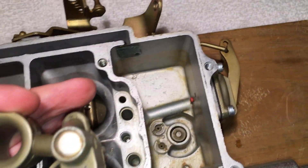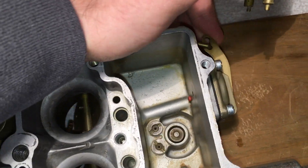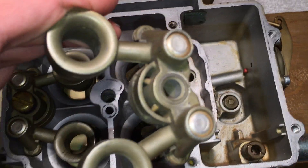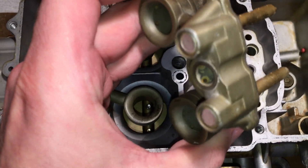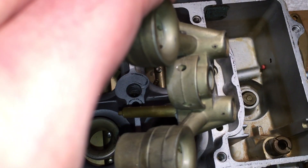As soon as you move the throttle, you should see gas squirting out of those nozzles. If you don't see that happening, or there's a delay between when you move it and when you see gas, or if you have to pump it up a few times, you might have some kind of leak or check valve problem. You can run a fine pin through both of those nozzles to make sure they're clear.